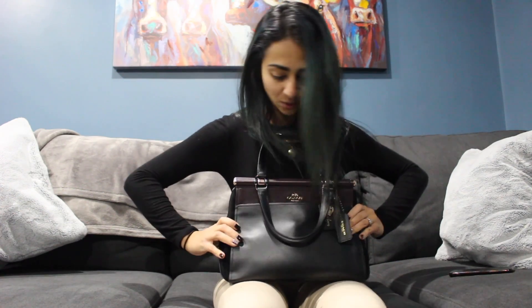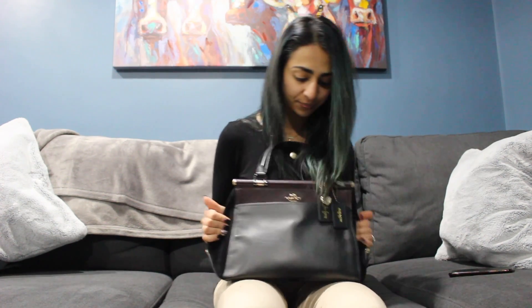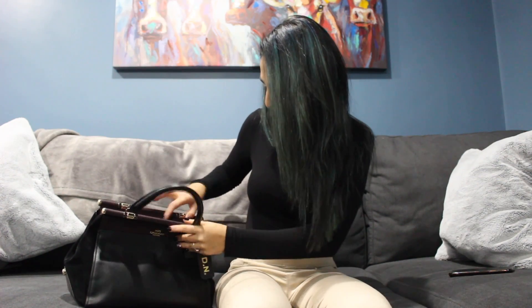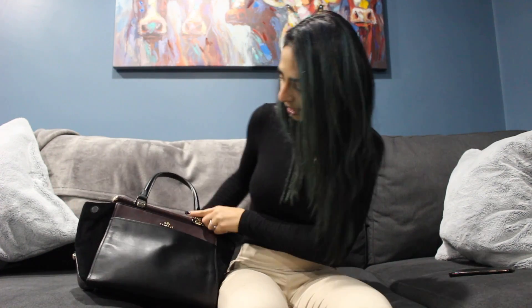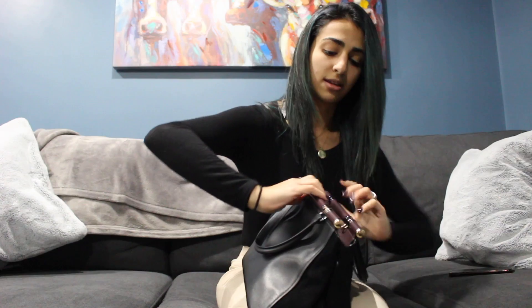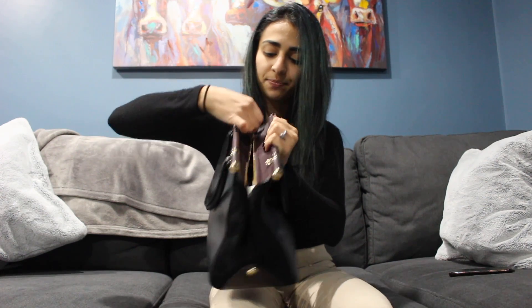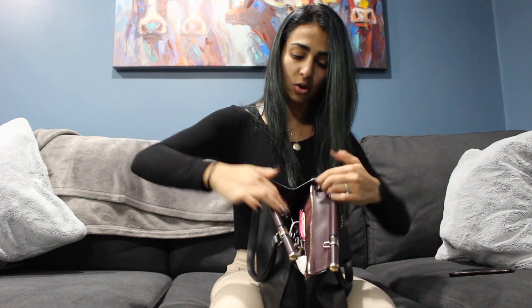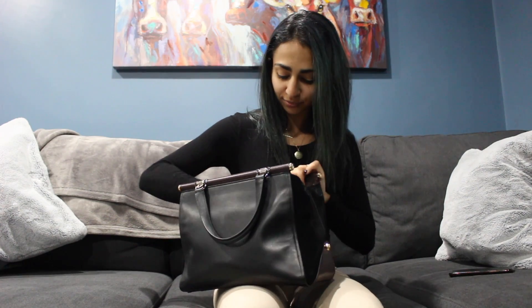I'm kind of scared to see what's in my bag, but we'll see. You can do it this way — I like doing it this way because I love the way it's like a square shape. You can also push it out and do it this way for it to be like a wider hobo bag. It also opens up all the way and there's a button where you can snap it closed. It's a pretty big opening — oh dear, let's get started!